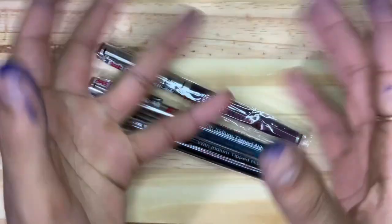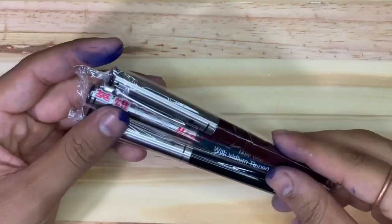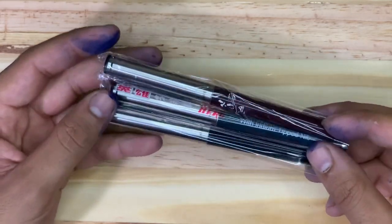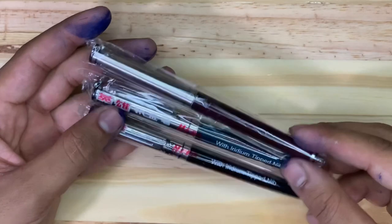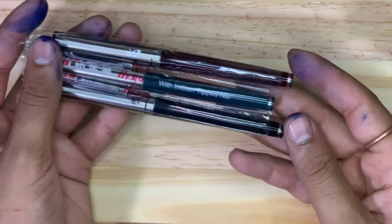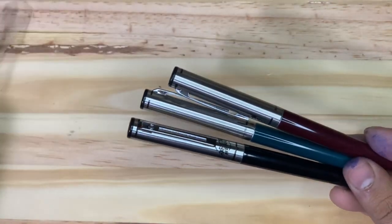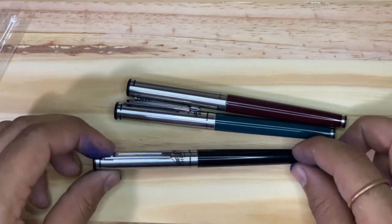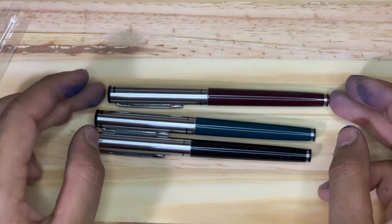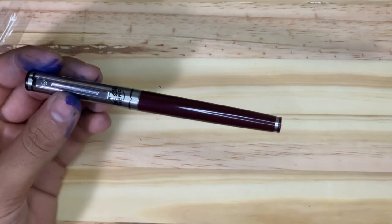Today I have some beautiful pens for you — ignore my inky hands as usual. This is the Hero 240, new old stock pens. I know you all love this. Let's unbox all of them at one time. Such beautiful pens in black, green, red, generally called Burgundy, and Maroon.